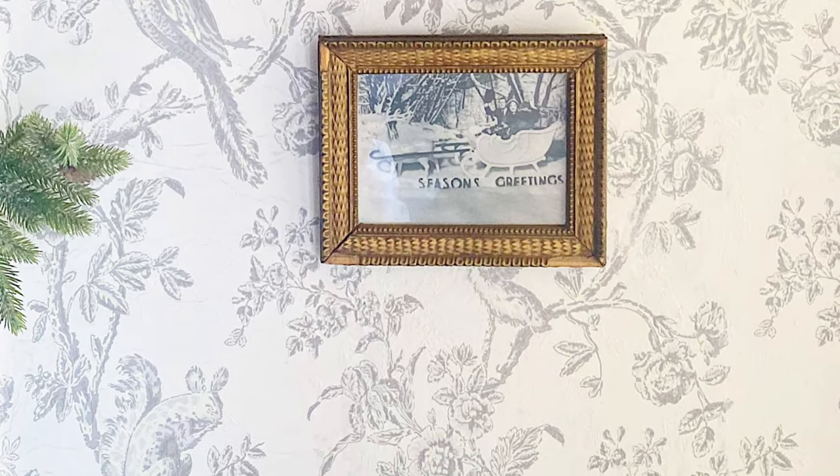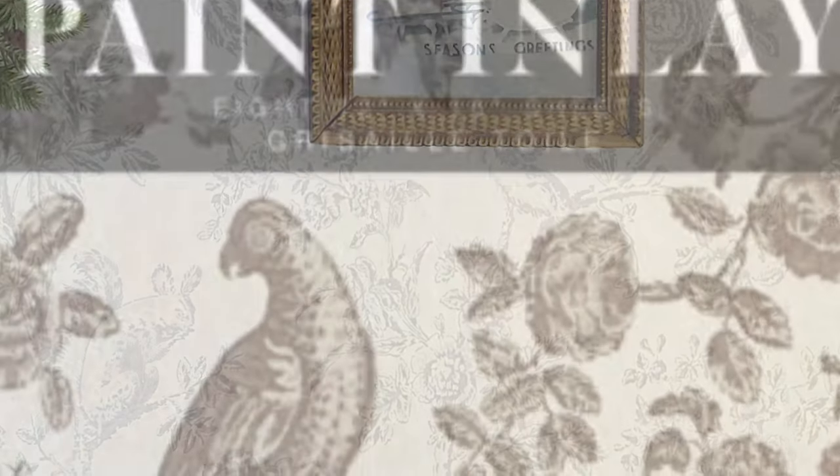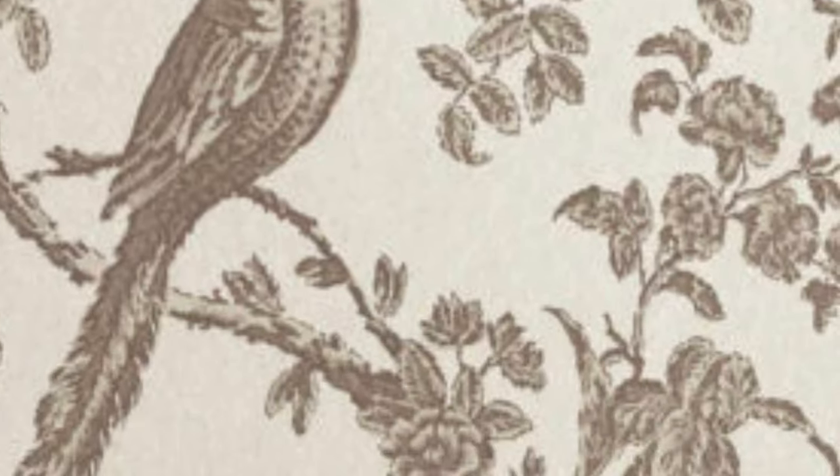We created a whole new look for this bookcase wall using the new IOD paint inlay, Grisai, and a hollow core door.